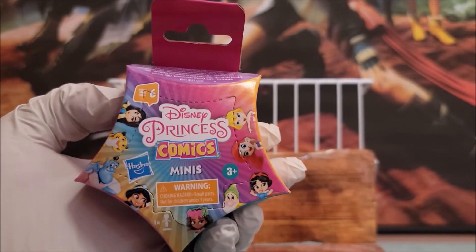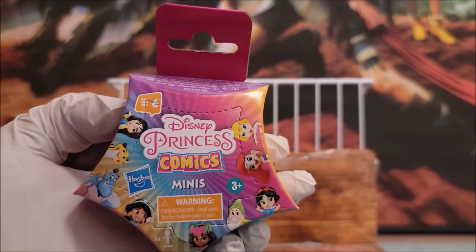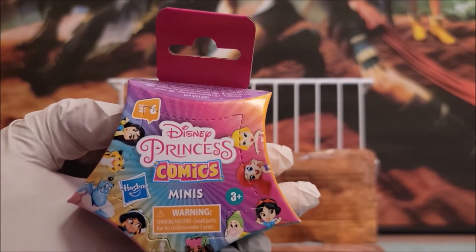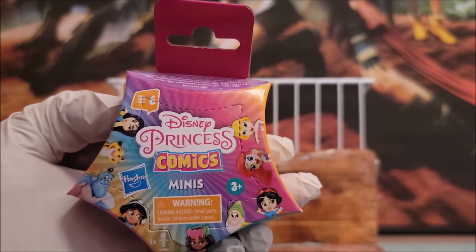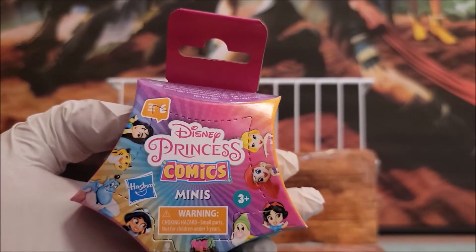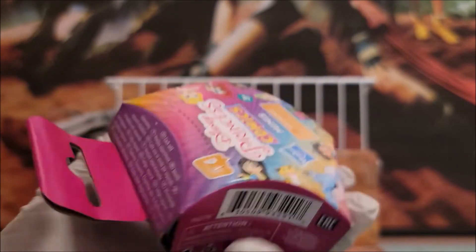We're going to take a look at these. These are minis from Disney and their princesses. I think it says 'comics' because of more of a comical role, probably. It does say here that it's for three-plus, and it does give you a choking warning. It says they're each sold separately, but it doesn't give you a breakdown of which characters are in it.